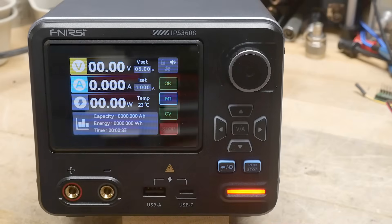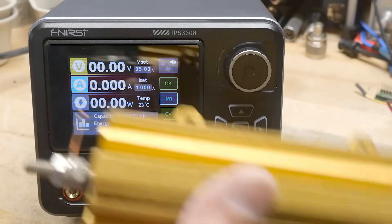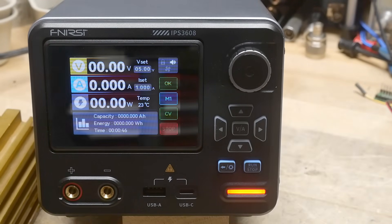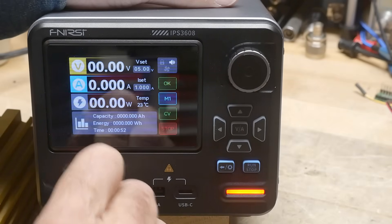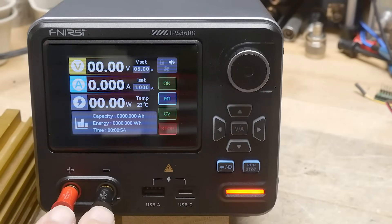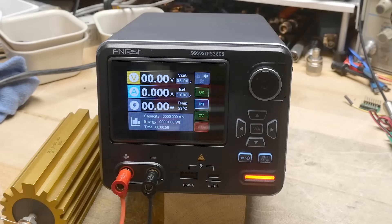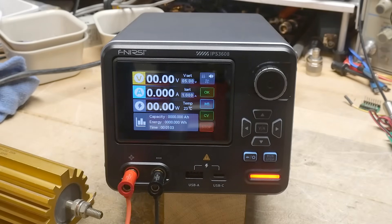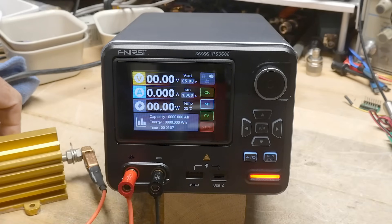Let's go ahead and hook up some power so we can play with it. I'm going to be using my load — I have a 1-ohm resistor, a very big 1-ohm resistor. The spacing is three-quarters of an inch, so it's standard banana plug spacing.